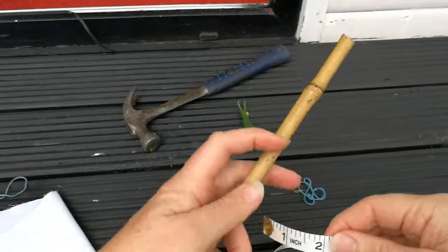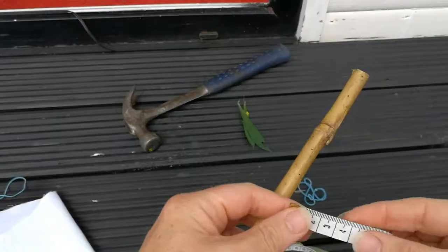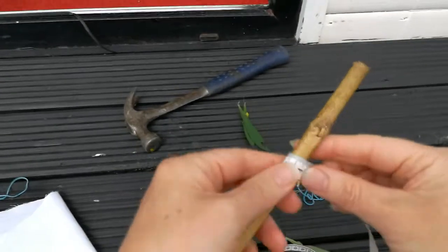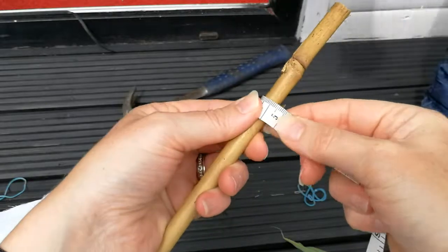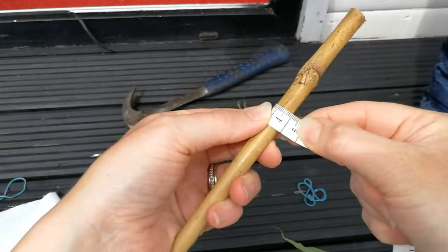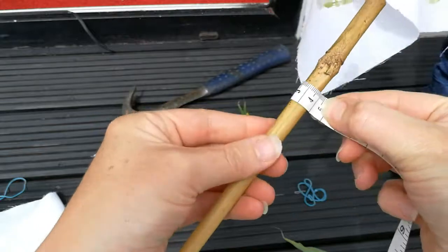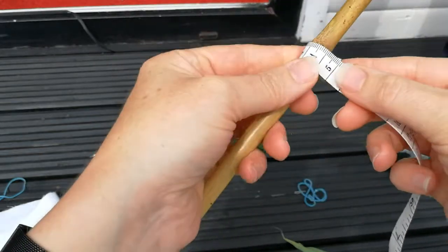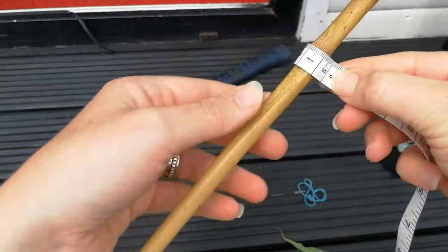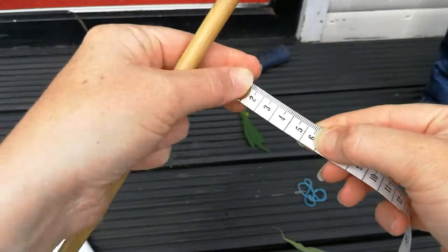So we're going to make this into a flag. I've got a tape measure here and this is going to be the flag pole. So we just measure it around and that's about... say four and a half, maybe five. We'll make it five just so that it can slide on and off. There's a wee knot there so we'll make it a little bit wider — about five and a half.